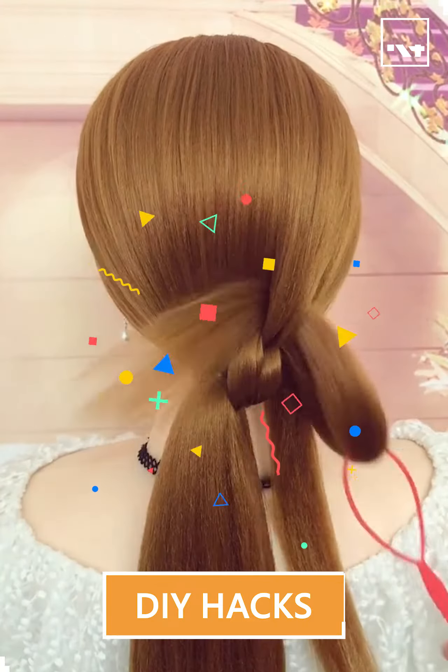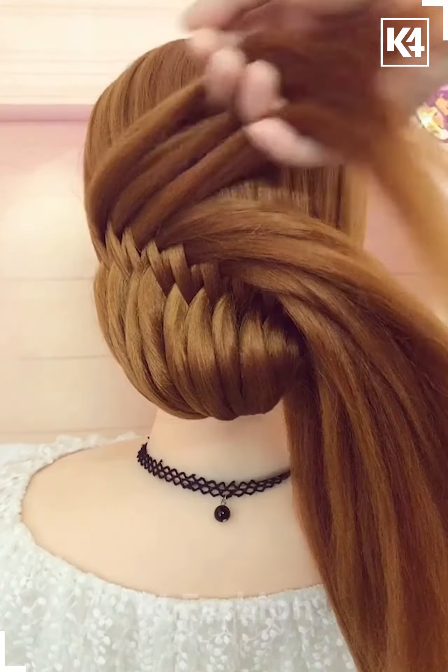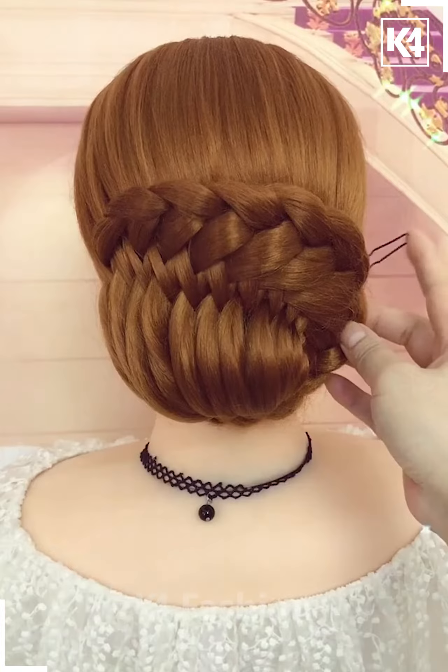Hello everyone! Gather the hair in a ponytail, then pull sections through the rest of the scalp. Take these sections from the ponytail itself. Taking the newly made sections that you have created, make a braid out of it and then fasten the braid upwards.